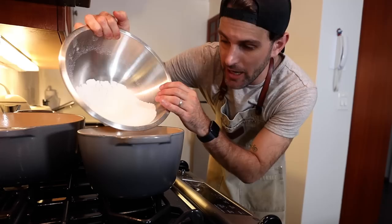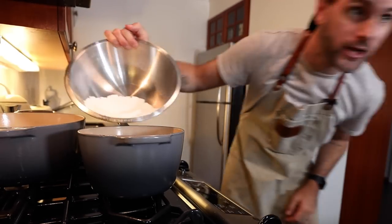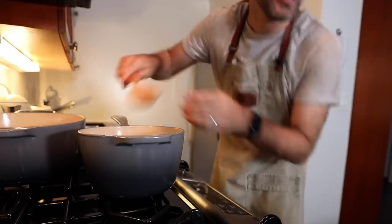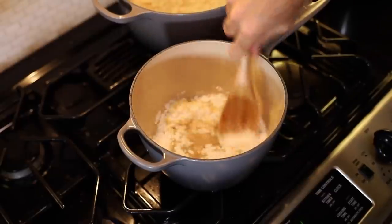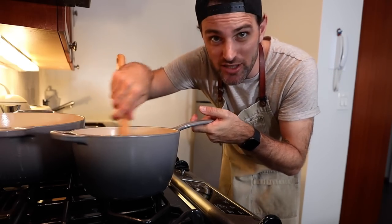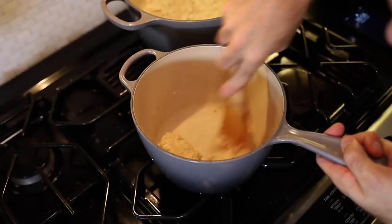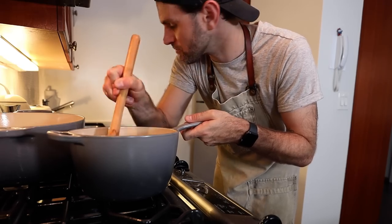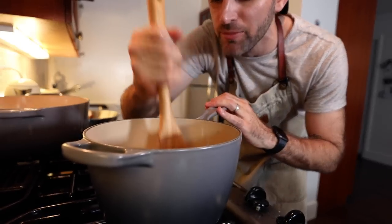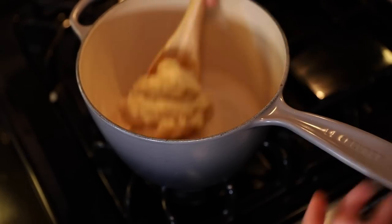Take it off the heat really quick and add the sifted flour. Pour in all the flour at once — that's two ounces of flour. With a wooden spoon, beat for several seconds and blend it thoroughly. I'm going to keep mixing this over moderate-high heat until the mixture leaves the sides of the pan and you can spoon it up as one big mass.